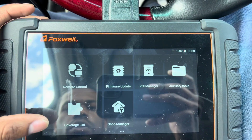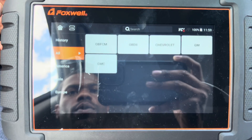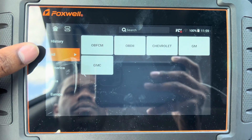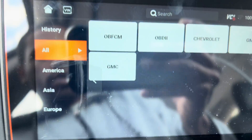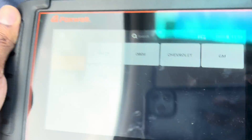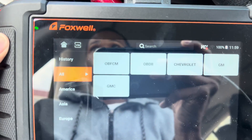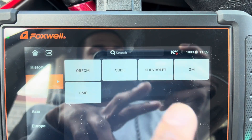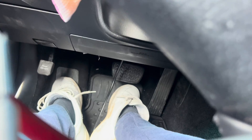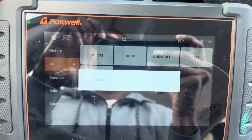Let's click Diagnostic. Now this is an OBD2 car, and as you can see we got American, Asian, and Europe options. This is an OBD2 car with an OBD2 port down there, so we're going to click OBD2 and we are in the Lexus — let that load up.